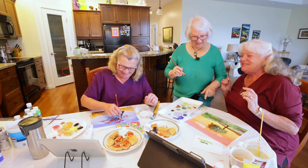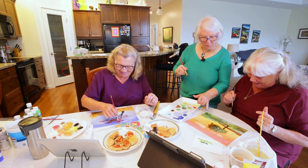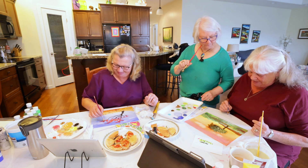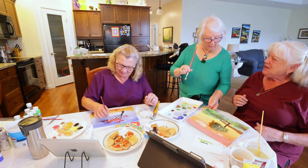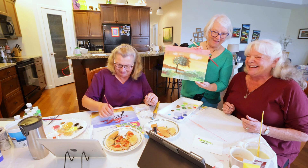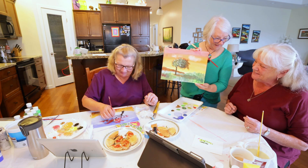Do you want to put a little tree back here or just leave it the way it is? I like the hill the way it is. If you like it the way it is, that's fine — I don't want to mess it up. There it is, it's done. This is your picture.